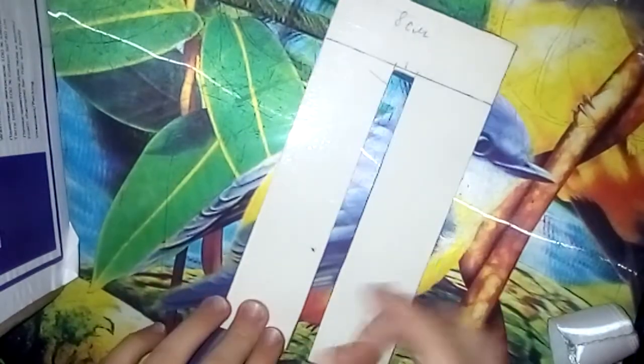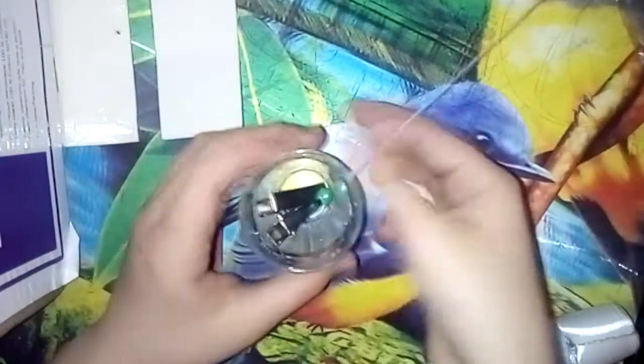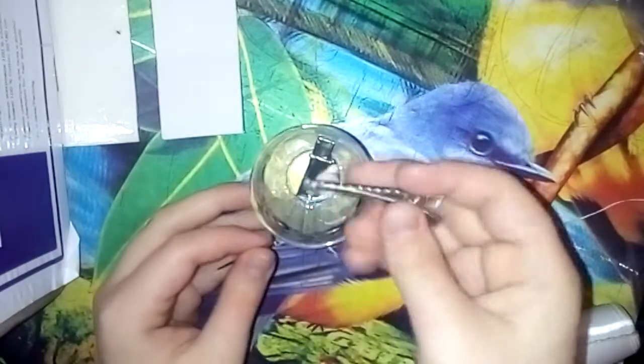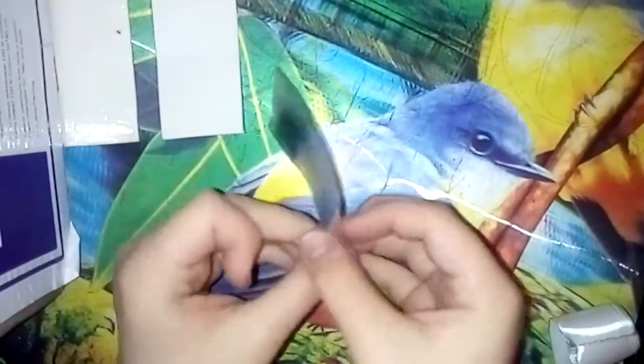Что же нам понадобится? Нам понадобится вот такой вот шаблончик 8 сантиметров в ширину. Нам понадобится атласная лента 6 миллиметров в ширину. Нам понадобится иголочка с белой ниточкой двойной.